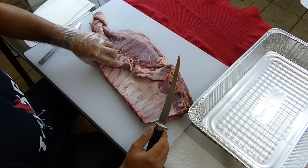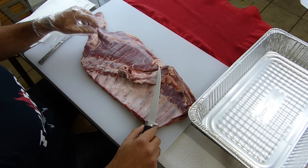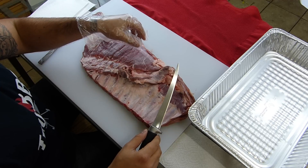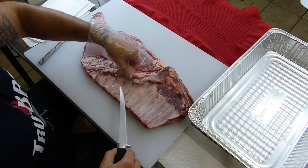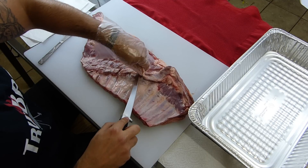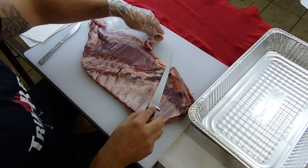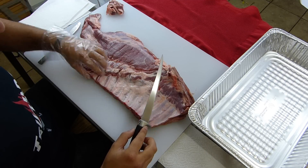First thing I do is flip the rack of ribs over, and I'm going to go ahead and cut this flap that's here. I'm going to get as close to the bones as possible. Cut that flap off.